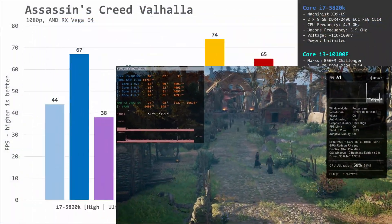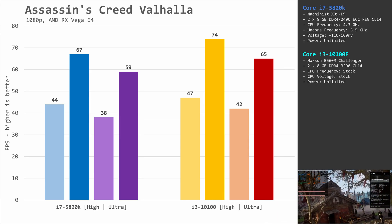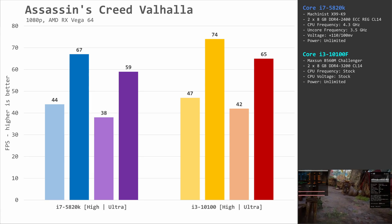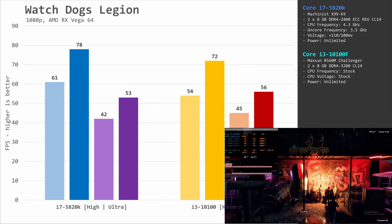Assassin's Creed Valhalla is a very CPU-demanding game, but somehow the quad-core Core i3-10100F still manages to beat the i7-5820K with its six cores. The gap between the CPUs is about 7 fps, which roughly equals 10%.